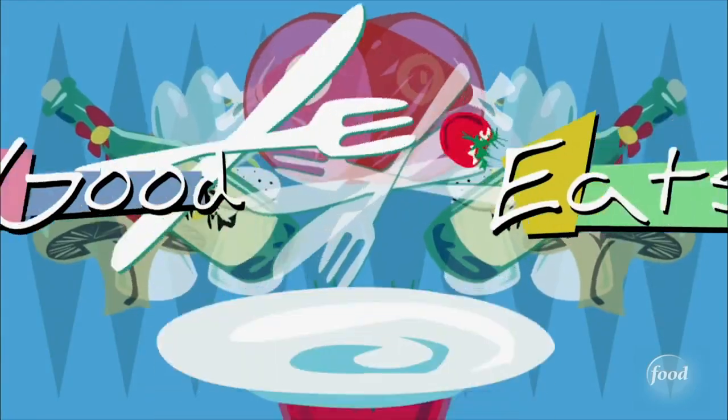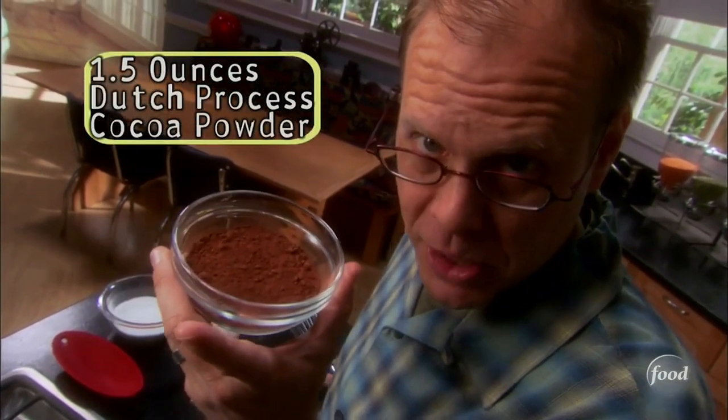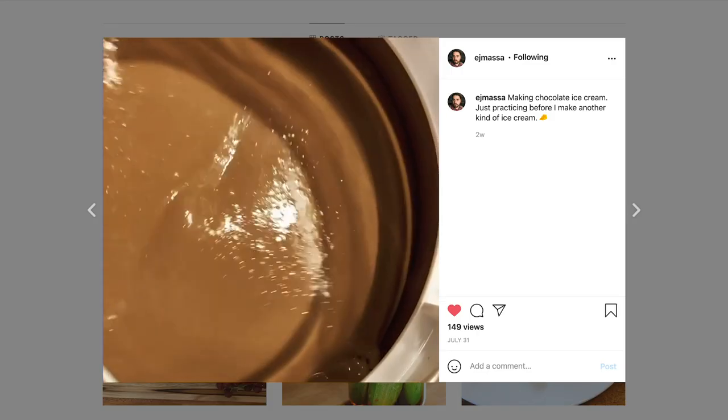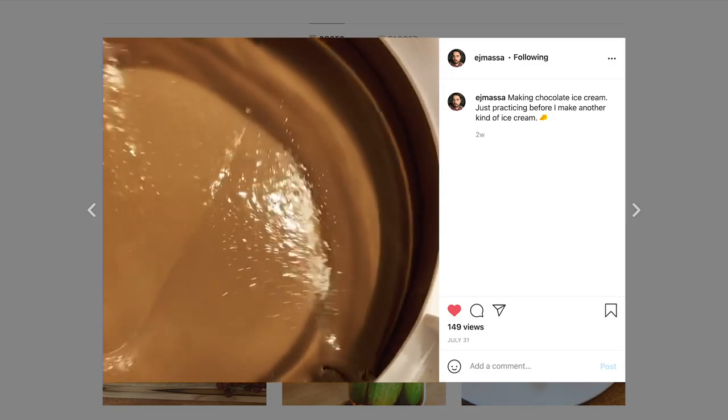So first I made a chocolate ice cream using Alton Brown's recipe from Good Eats — very famous Food Network personality. Just dump one and a half ounces by weight of cocoa powder into the bottom of your saucepan. Chocolate ice cream came out so good, and I thought, you know what I need to do is replace that cocoa with cheese powder.